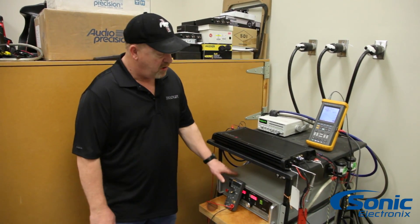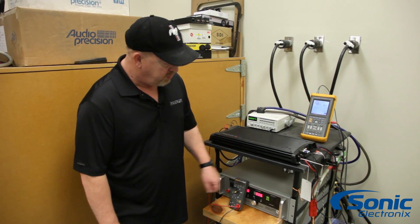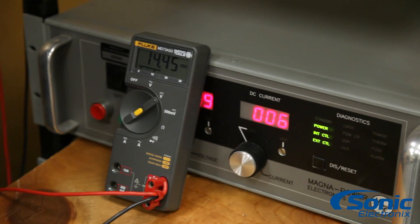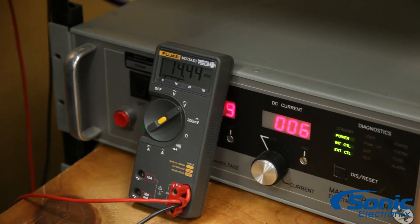Now we have the power supply turned on. We're at about 14.45 volts and 6 amps of current drawn. We're at 50 hertz in frequency, and if you notice, we have a nice simple sine wave with about 5 volts on the output.